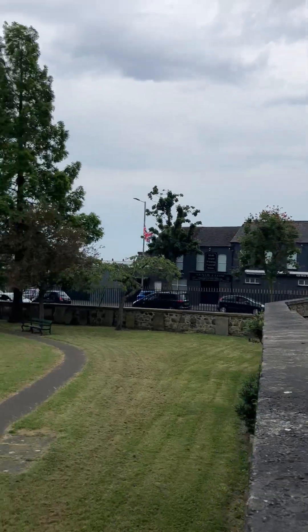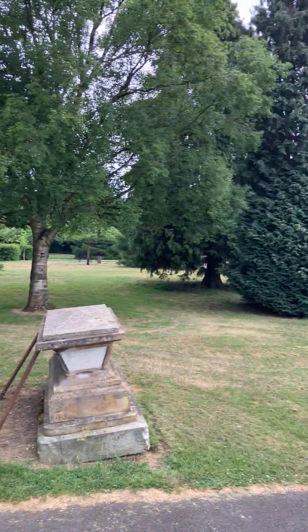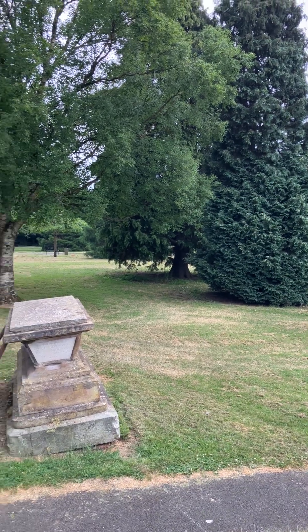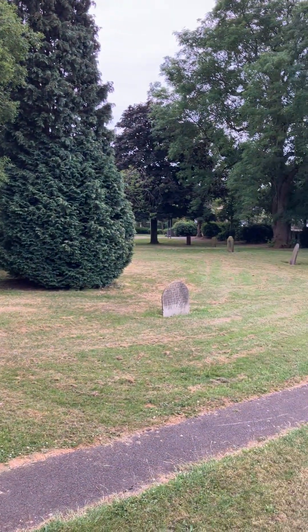So there you go, ladies and gentlemen. I hope you've enjoyed our Commonwealth grave tour here of Shankill Graveyard in Belfast. Again, if you enjoy the channel please like and subscribe. God bless.